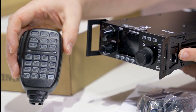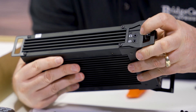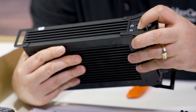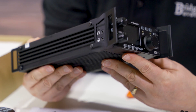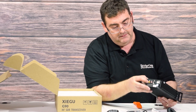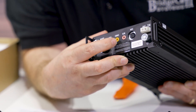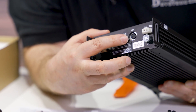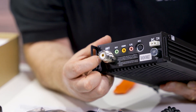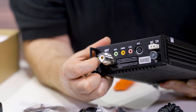On the side here we have an earphone or external speaker connection, and we have the connection to program the faceplate of this radio. With our Allen wrench, this faceplate actually is removable — it slides off. In the back, to program the main unit, we have our comm connection. We have a connection for a code key, a data I/O, and an accessory port to use digital modems and digital modes. We also have in the back a standard SO-239 connector, which takes a standard PL-259 50 ohm connection.